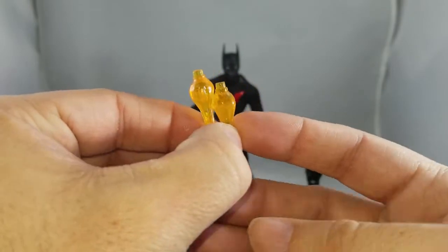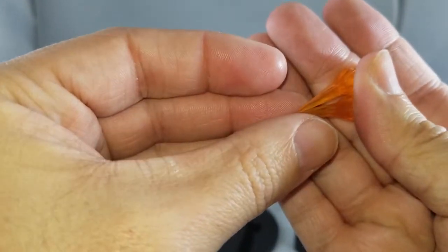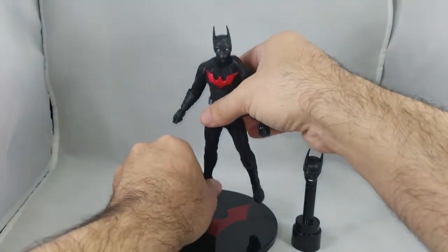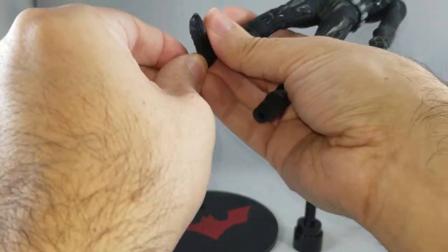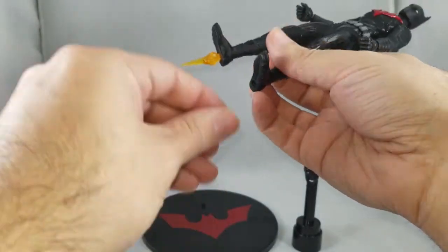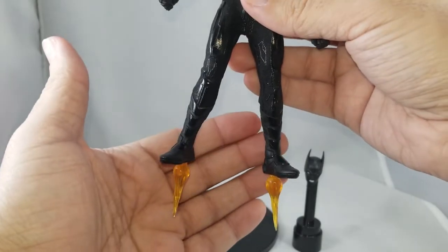You get two thrusters for his feet done in a clear orange that tapers off at the end. If you wanted to have him flying or in flight with the boosters, that's how they would look when popped in.